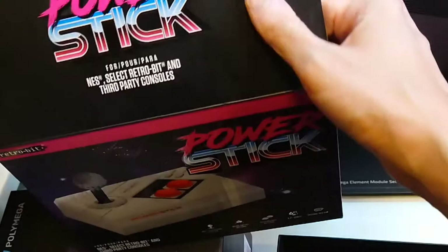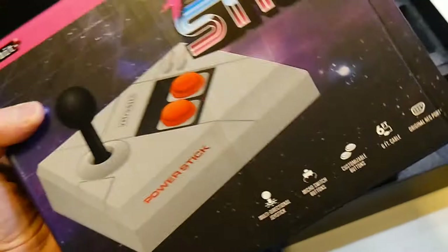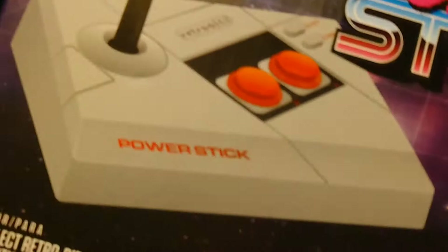I want a Dreamcast version arcade stick from them, and a Dreamcast six-button face controller — they're working on Dreamcast controllers so maybe in time we'll see those. If you want to find one of these Retrobit Power Sticks for yourself, I got mine open-box on Amazon for $11 — they retail MSRP at around $25. I would prefer this all day long over the included Polymega controller because I'm an arcade kid who grew up in and worked at six different arcades.